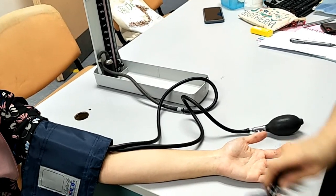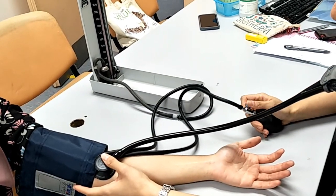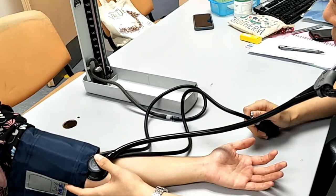Next, place your stethoscope bell or diaphragm over the brachial artery, just below the cuff's edge. Rapidly inflate the cuff to above the estimated blood pressure that you obtained just now with palpation of the pulse.